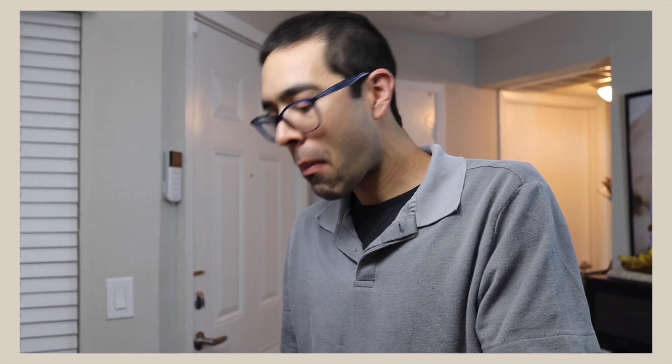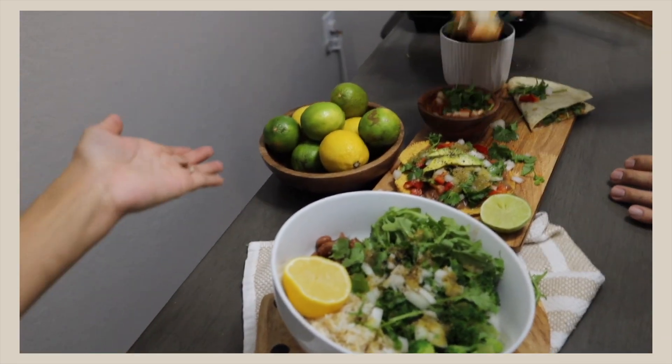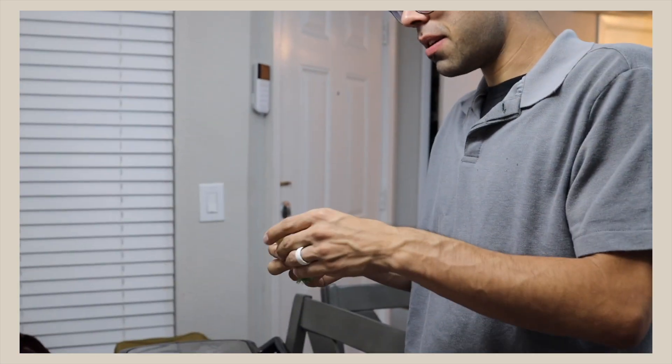It smells good too! I feel like I'm in Mexico — the cheese melts so good. I made all of these in about an hour and a half, so this is how easy it is, especially considering filming, editing, and moving everything around. If I can make it, you can make it — yummy, yummy, yummy for sure. Really good — time for breakfast!